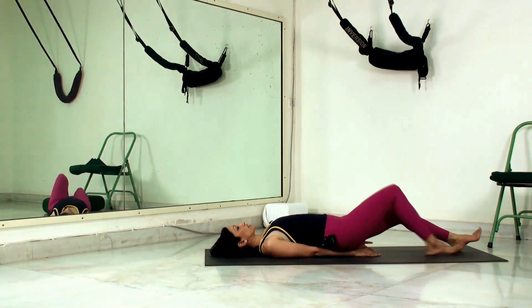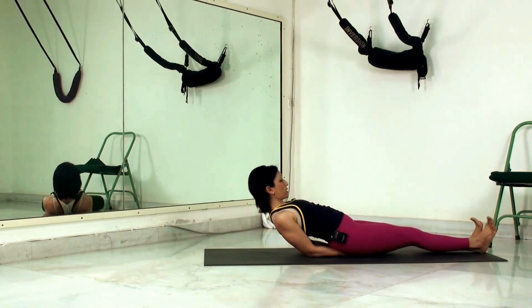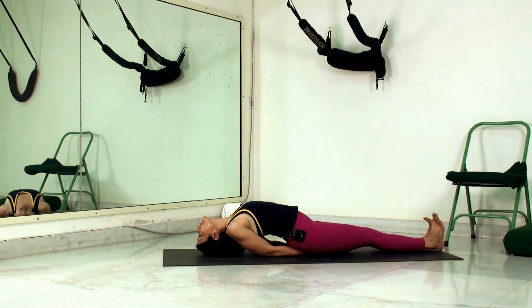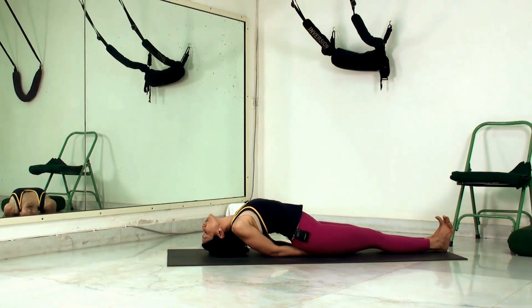We get the arms nicely tucked under, interlock the thumbs under the body, keep the legs and feet together, then press down with the elbows and lift the upper body up. We thrust the chest out, relax the head back, and let the top of the head lightly graze the floor — all weight on the elbows. Holding this position, we do nice deep breathing, expanding the chest on the inhales, feeling the ribs pulling and stretching, and holding the breath for a bit.